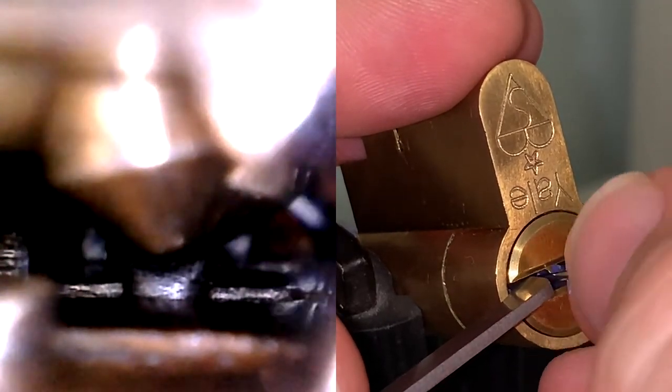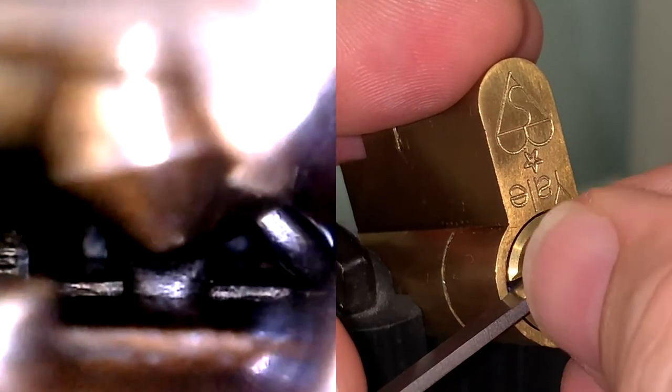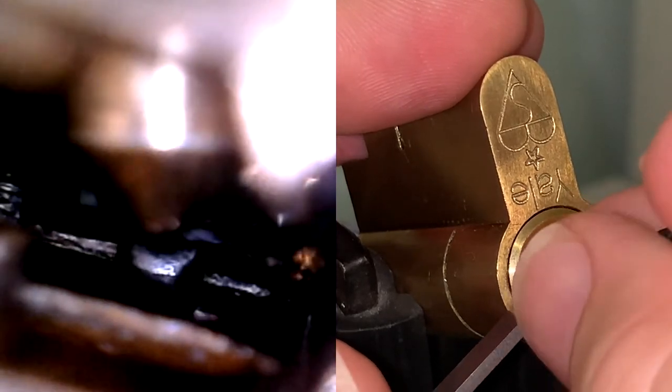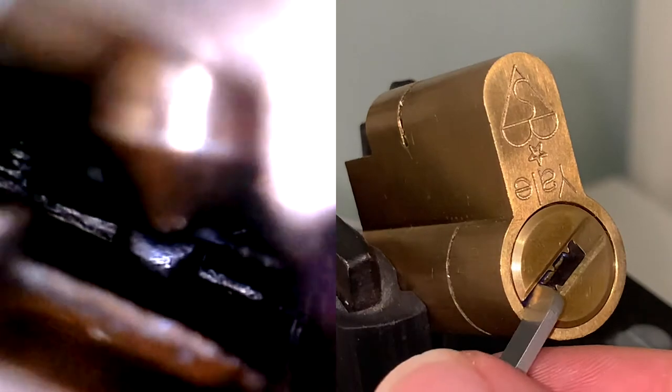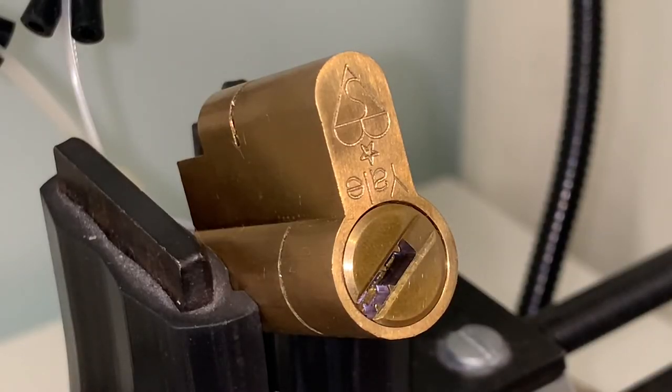There's one more element somewhere — it's getting super close. Resistance in that area — yeah, there we go, got it open. Beautiful. That is the Yale Superior — open. Great.